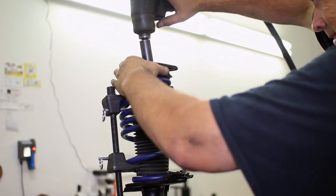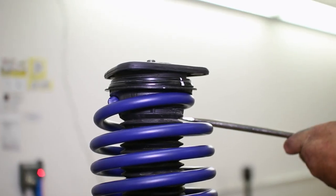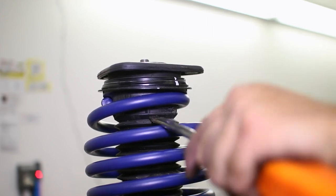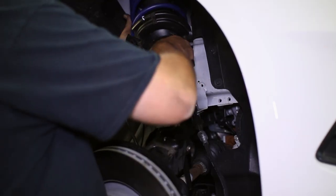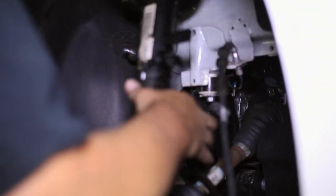Be sure the spring is seated properly in the lower mount and the cap. We then replace the dust cover onto the upper mount. Placing the strut assembly back into the car is just a tad tricky — place it into the upper mount then pry it into the spindle.